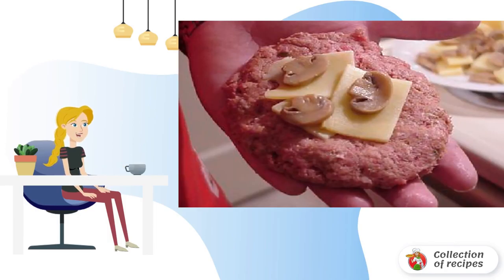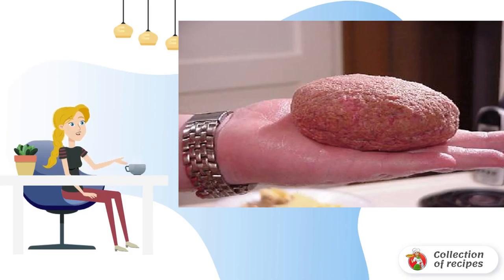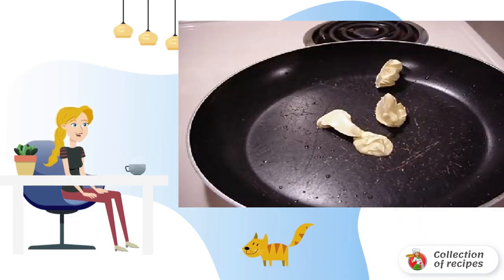Take a circle of minced meat and place cheese and mushrooms on it. Close the filling with a second circle of minced meat, seal the edges, and form a pie. Make sure the filling remains inside. Repeat to make pies with stuffing from all the blanks.